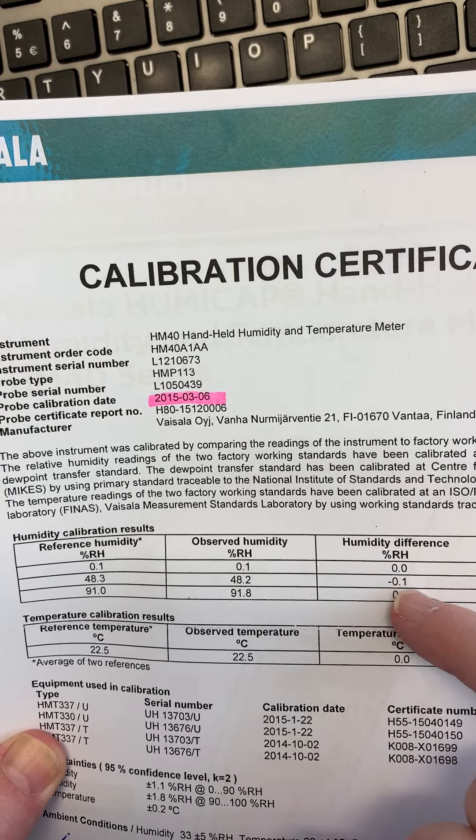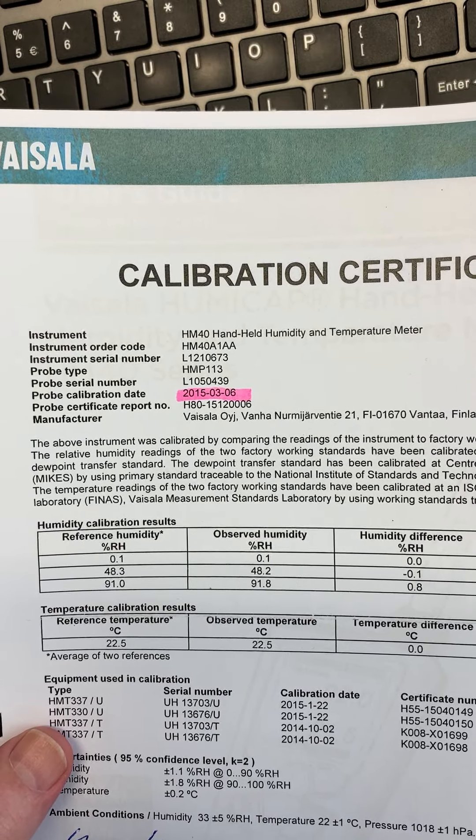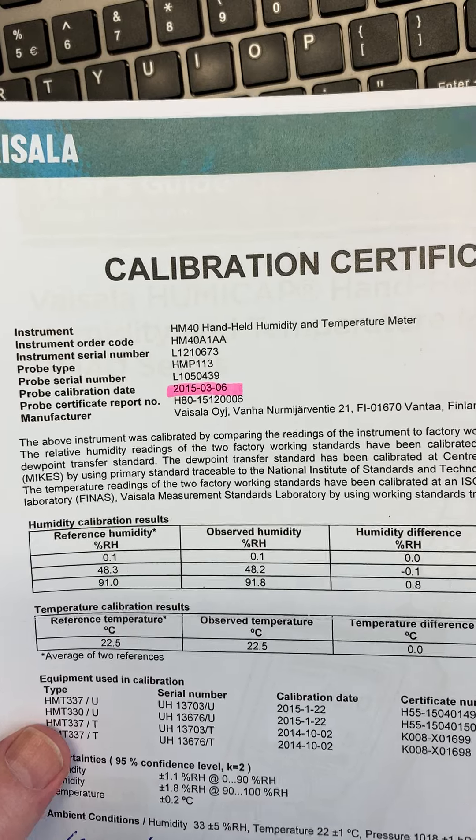0.8, 0.1 of a percent RH. And you really are not going to see another instrument with that kind of accuracy available.